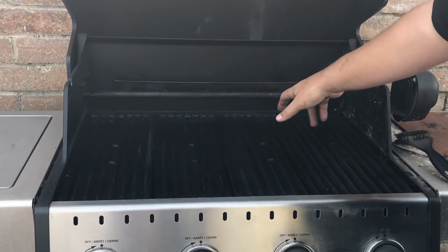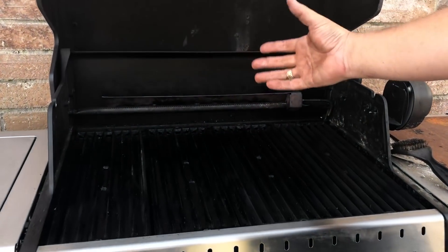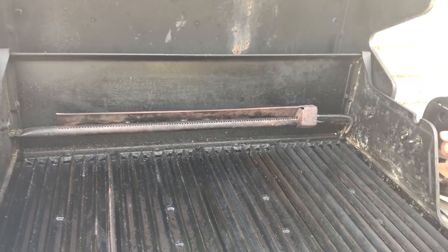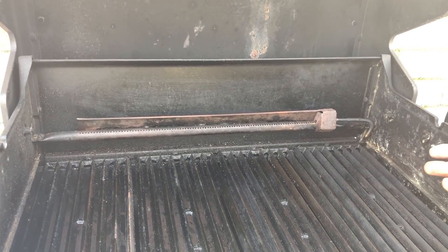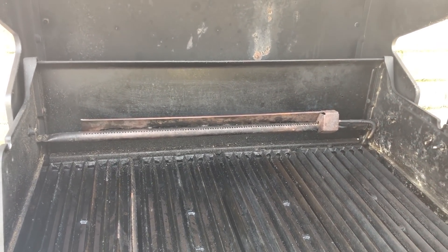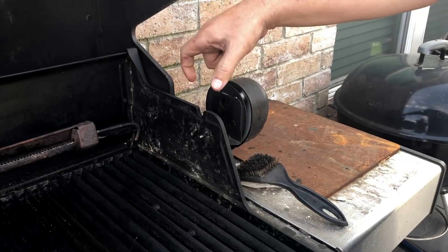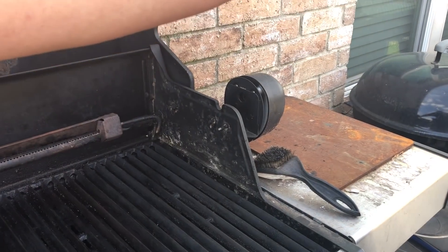Back here this runs a rotisserie, which I love — especially to do picanha, which is ridiculously famous at Brazilian steakhouses all around the world. We spin our own picanha here and it is absolutely fantastic. Here is where the motor is.